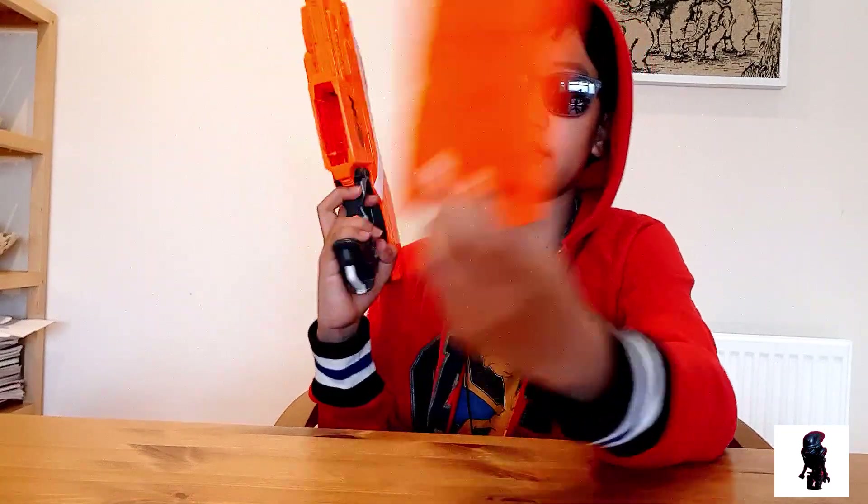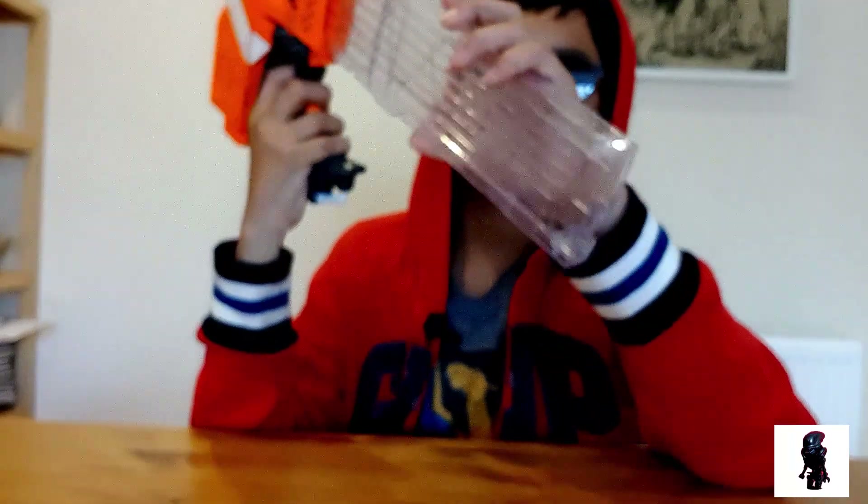Down here is the magazine — this is a magazine, a six-round mag, not a clip. It's a magwell; it accepts any N-Strike mags as I showed you — like the 18-round stick mag. It fits.